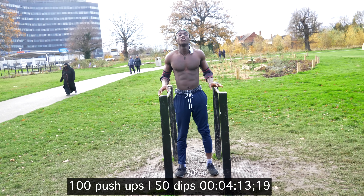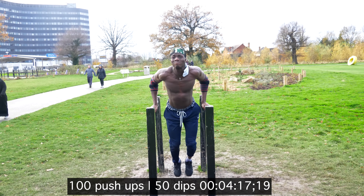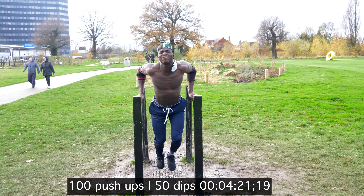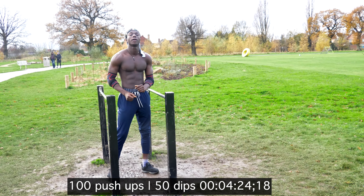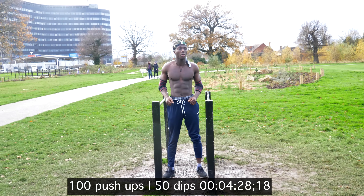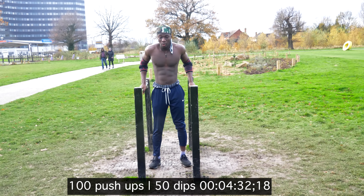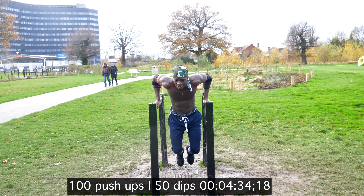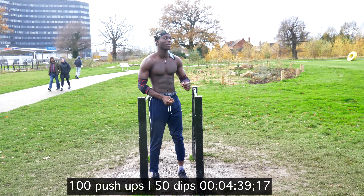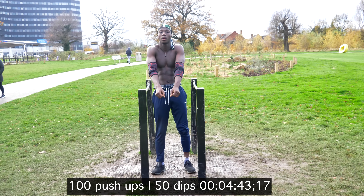So at this point we've passed halfway. I'm tired, my muscles are fatigued, but all I'm focusing on is finishing the challenge. I'm breaking it down, doing four reps, having a brief period of rest, four reps again, a little rest, and then three reps to finish it off.